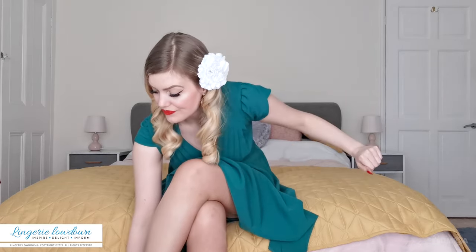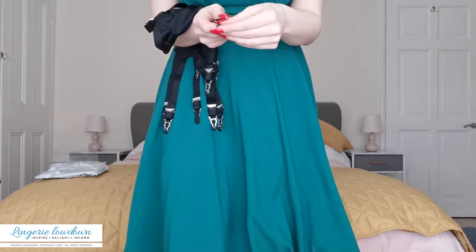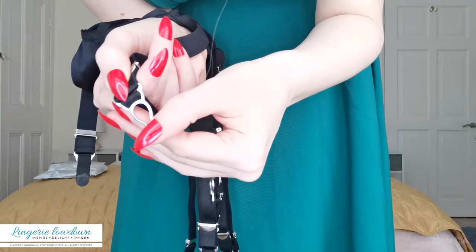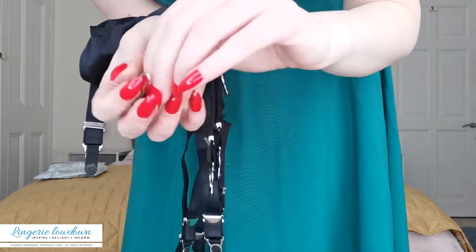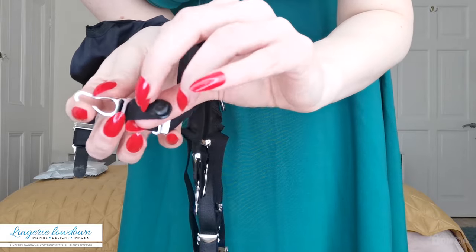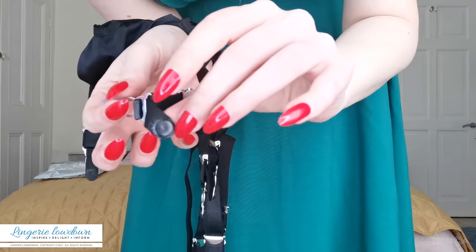A very lovely viewer has treated me to a 12-string. Now normally — I'm going to show you up close — this part is metal, which is what you want, but this is usually plastic and it's not, it's like a fabric, so that's interesting.